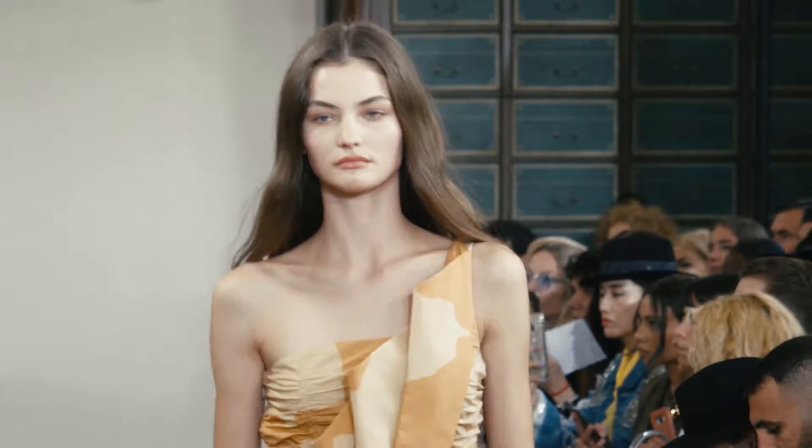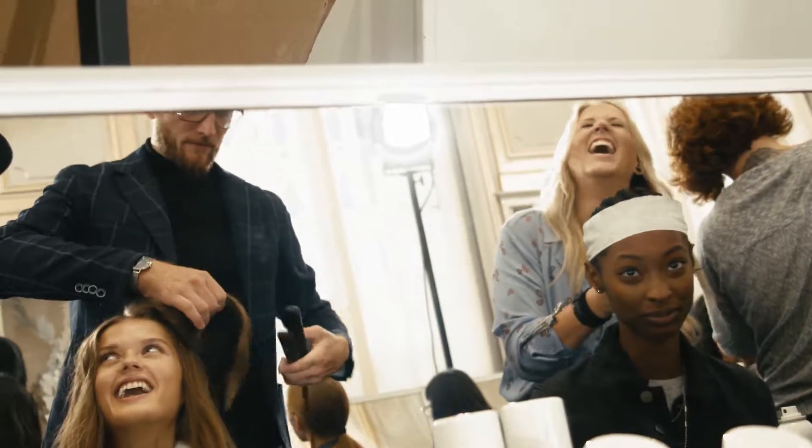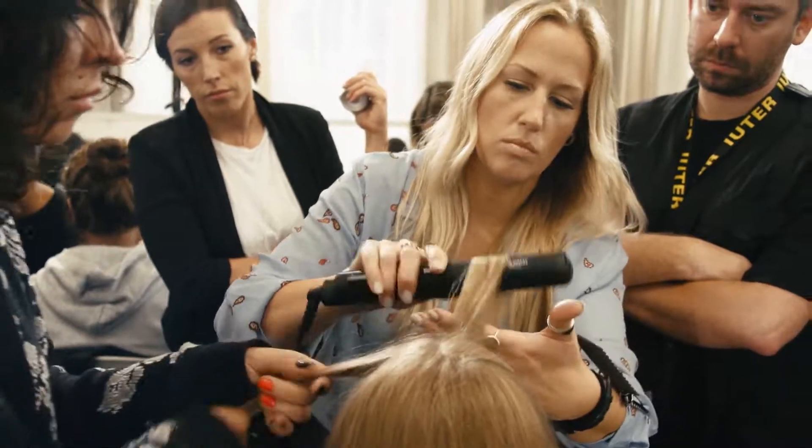Just finished the Faith Connection runway. Things are starting to wind down. Everything looks beautiful. It went really, really well. An amazing team here. Unite, thank you so much — we couldn't have done it without you. Par-Lux blow-dryers, Fry-Pack flat-irons, and Denman brushes worked perfect. Perfect.